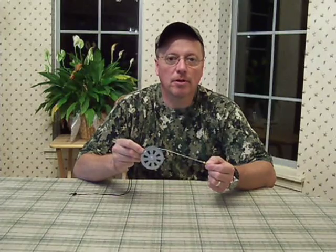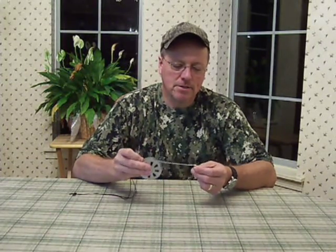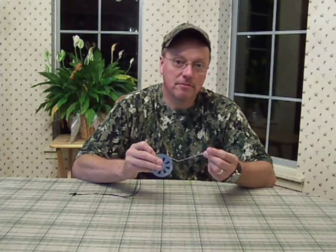A fishing yoyo is a mechanical spring-loaded reel that contains about 10 feet of nylon line. It has a swivel on the end where you can attach the fish hook of your choice.